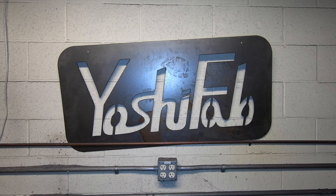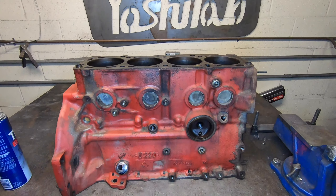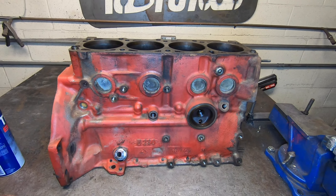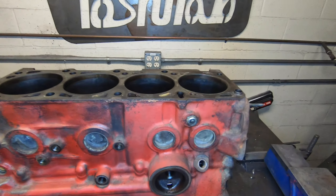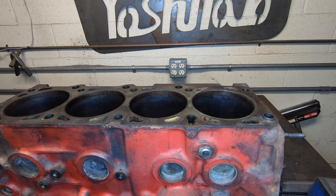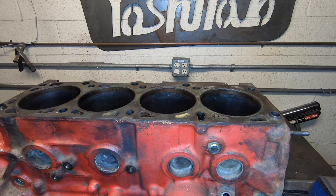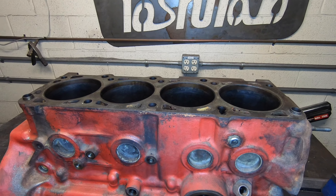Today's video is about how to inspect a Volvo red block that you're looking to rebuild. We always get people saying their engine's in great shape — it's a turbo engine, low miles, been taken care of — and they swear it's in good shape and bring it to us as a core, thinking we have ulterior motives when their block is just plain worn out.